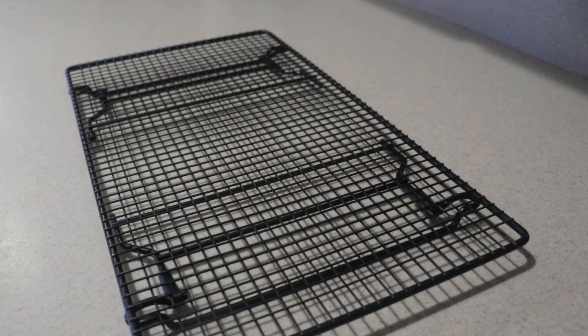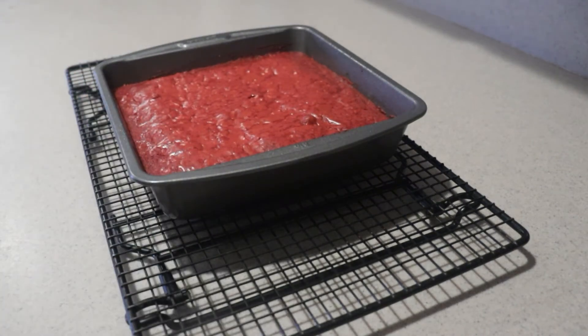When it's done, remove it from the oven and let it cool for at least an hour until it's completely cooled. You don't want it warm when you add the frosting, or the frosting will melt.